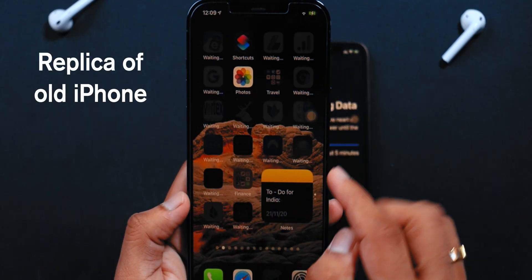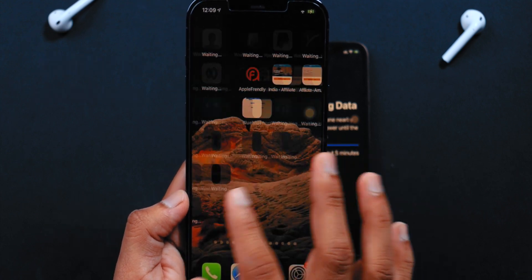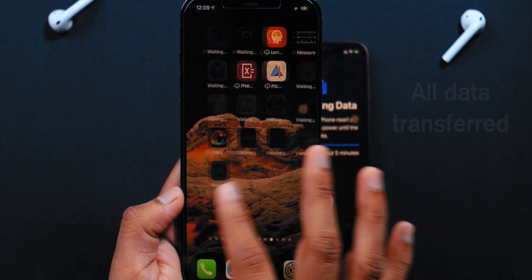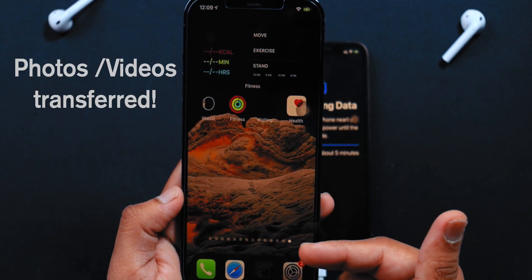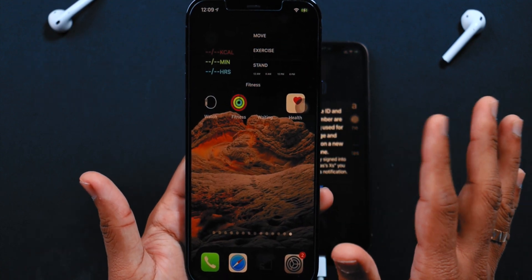I knew it was a bug and everything was already transferred on my new iPhone. This is the exact replica of my old iPhone — it is still downloading apps in the background, but it has copied all the data from my old iPhone. All photos and videos from Camera Roll are also transferred.